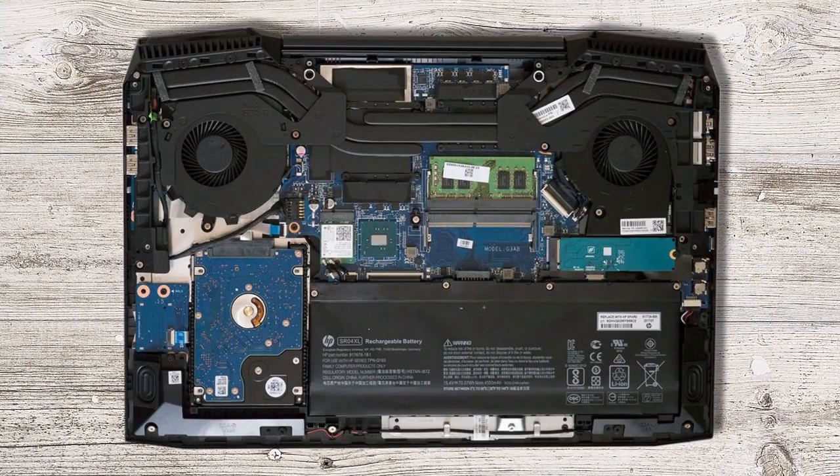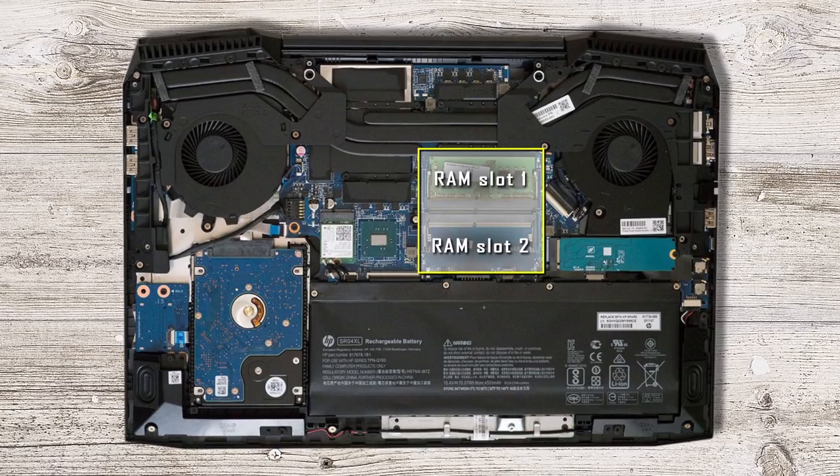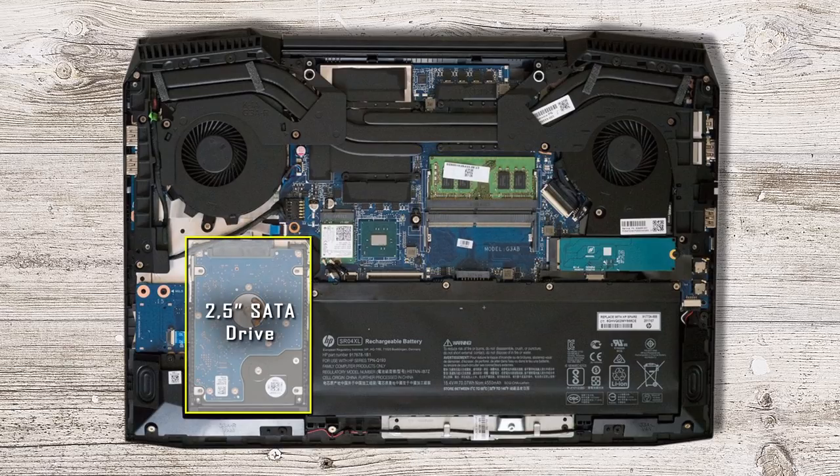Under the bottom lid on the right side you have your M.2 NVMe SSD, which is swappable — so if you want a bigger one you can replace it with ease. Next to the SSD you have your 2 memory slots, and on the left there is a 2.5-inch SATA drive bay.